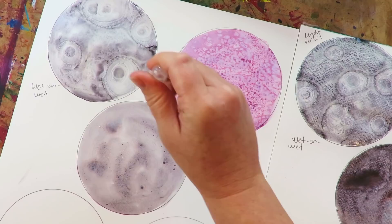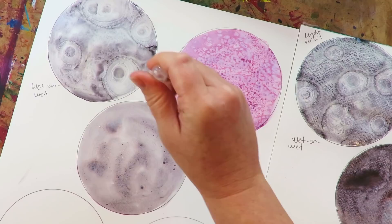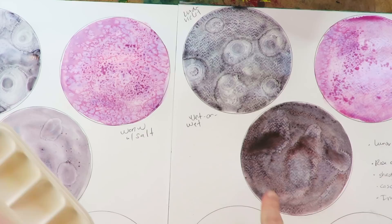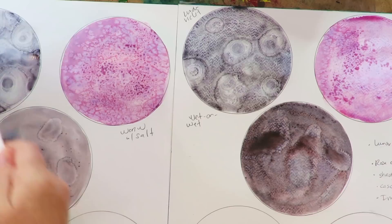I'm going to try doing the water droplets on the hot press as well. It looks like crap on the other side, I'll tell you that much — that looks awful. Hilarious. Alright, Cascadian Green is up next.